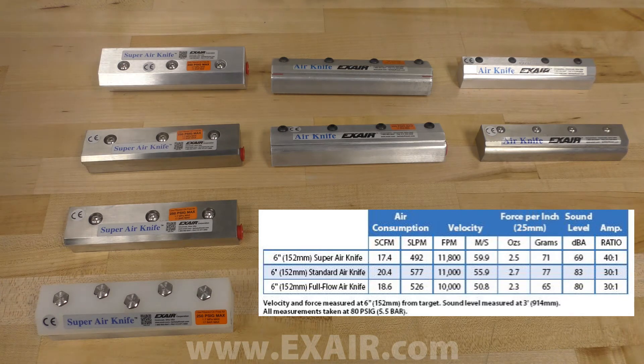We offer three styles of air knife: the super air knife, the standard air knife, and the full flow air knife, each of which have unique traits to fit different applications. Today we will use a 6-inch of each knife to compare them.